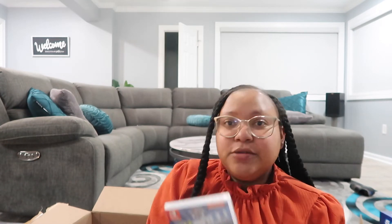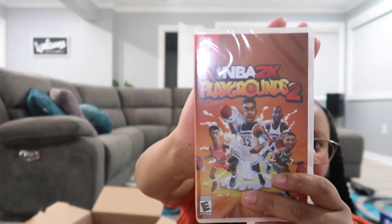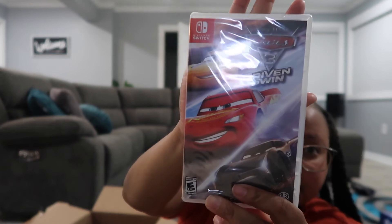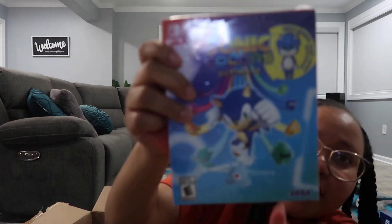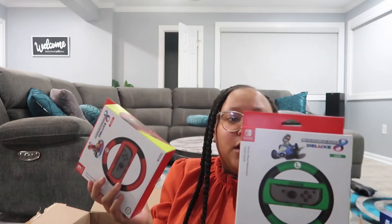Of course I got him some games to go with the Nintendo Switch. I got him Paw Patrol: On the Road, the NBA basketball game with animated characters, a Cars racing game, Mario Kart 8 Deluxe, and Sonic — because he is still very much into Sonic even though his theme last year was Sonic.